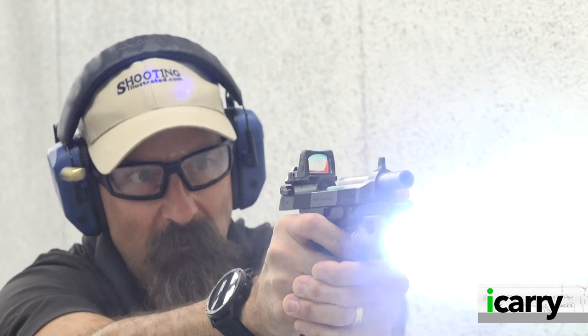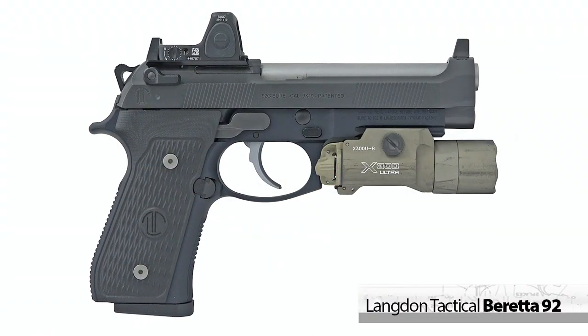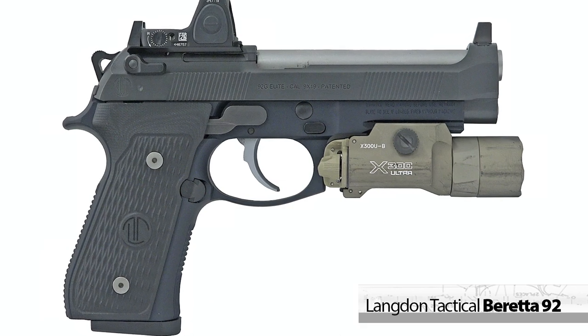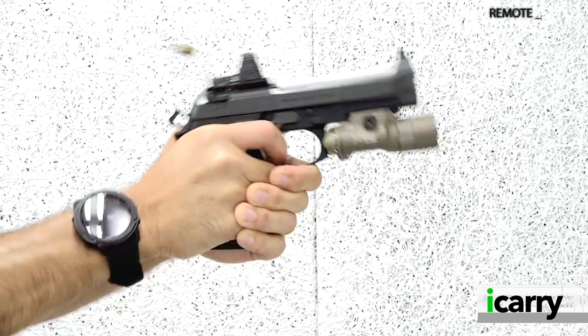Hey everybody, today on iCarry from Shooting Illustrated we have a high-end, optics-ready Beretta 92 with Langdon Tactical upgrades and some related gear. Let's take a closer look at this kit.